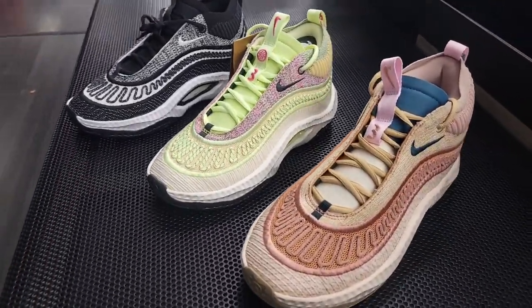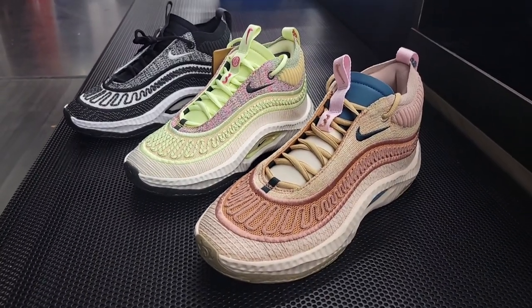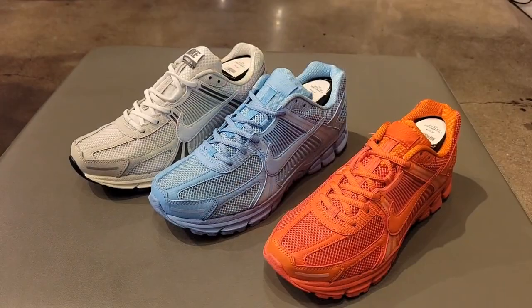Let me know if this is a colorway you would add to your collection, and of the three Cosmic Unity 3s, which one do you guys like the most? Comment down below.